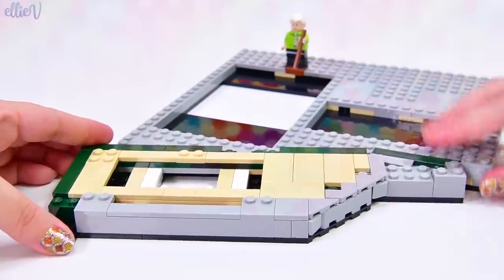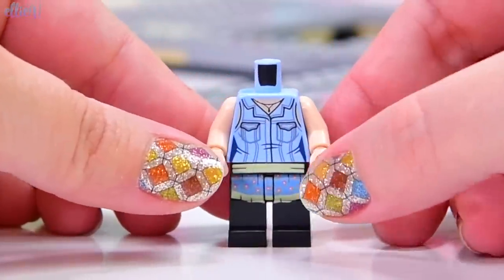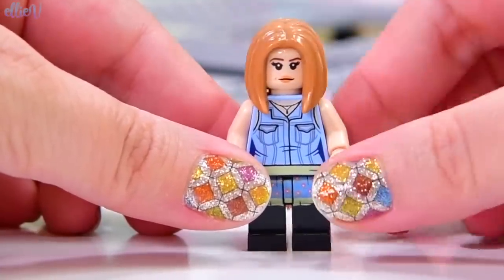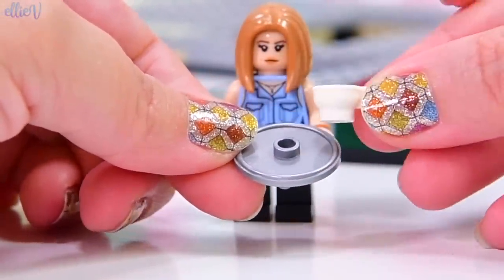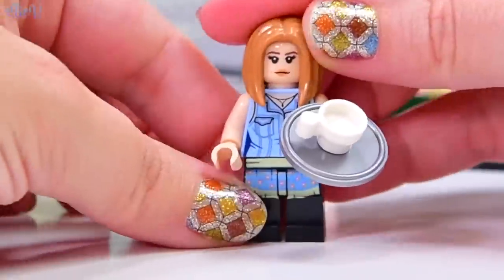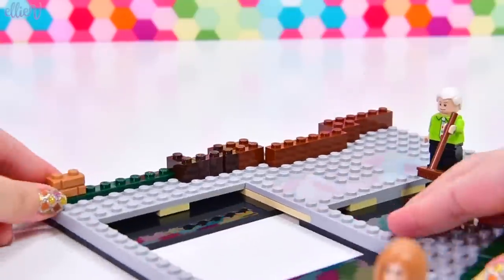We've smoothed over a bit of the flooring and we're already up to bag number two. Now we get a Friends character — this one is Rachel. Rachel has got her apron on because she's currently working at the Central Perk Cafe. She's got two different choices of facial expressions. Let's put the slightly more passive one on rather than the one that looks absolutely angry at the world. And she has got a tray which is actually a shield, and one of my favourite little tea cups. So Rachel is ready to serve some coffee and tea.